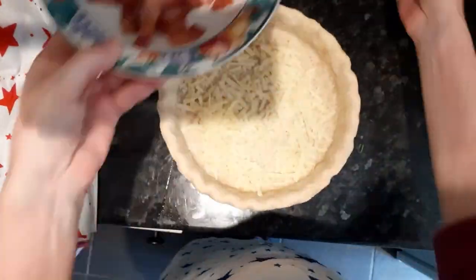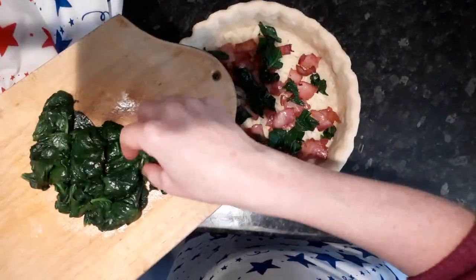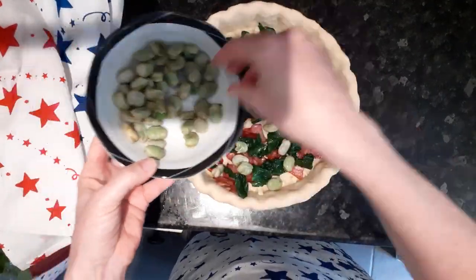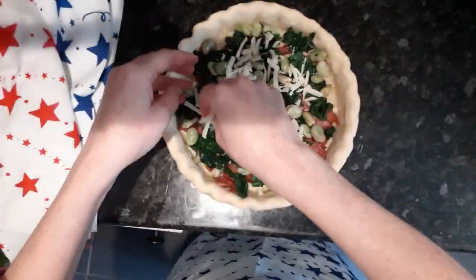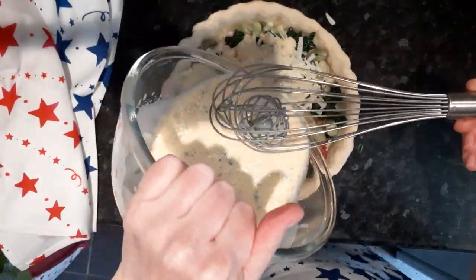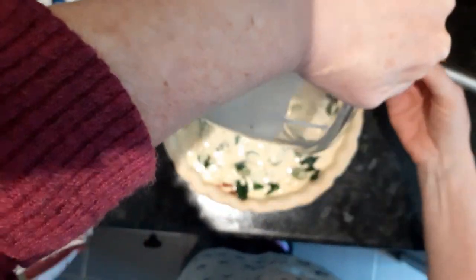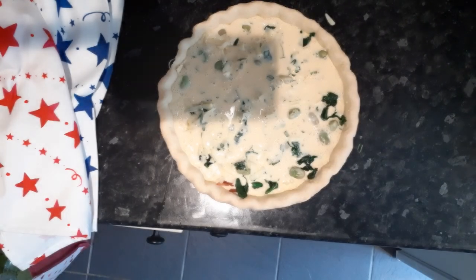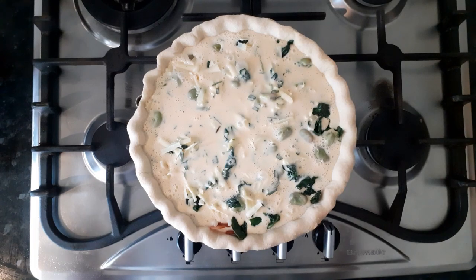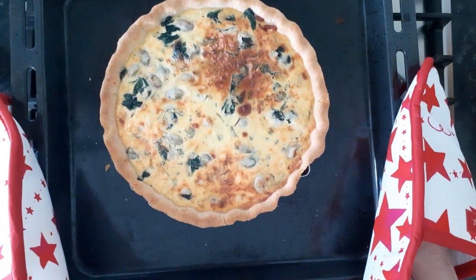And now we get to assemble the quiche and pour in this delicious mixture. Now look, doesn't that look great? Just need to pop it in the oven. Look at that deliciousness. Cheers.